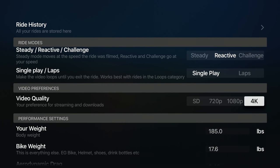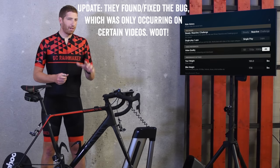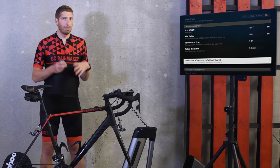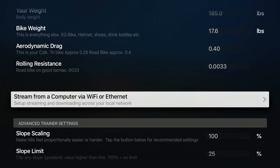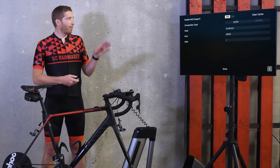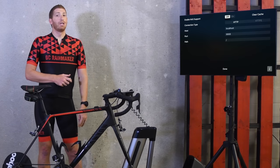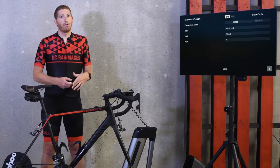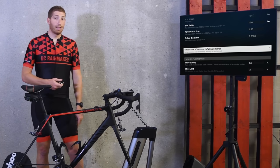Video quality options are 4K, 1080p, 720p, and SD. I've seen a bit of an odd bug where when I choose to download a video in 4K it keeps defaulting back to 1080p — I'm sure it's just a minor bug since they just released this past week. But they definitely talk about 4K videos being the big thing on Apple TV for them. There are also body weight, aerodynamic, and rolling resistance settings to make things feel more realistic. You can also stream from a computer — a cool geeky option that lets you download video files to a computer or even a NAS server elsewhere on your network and stream from there instead of over the internet. This is handy if you have a smaller Apple TV without a lot of storage and want to download large 4K files.